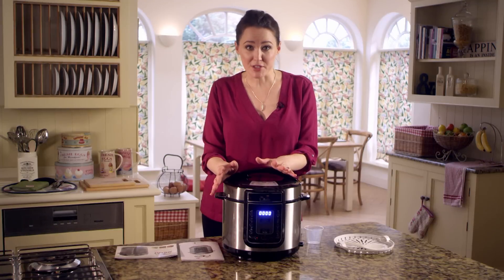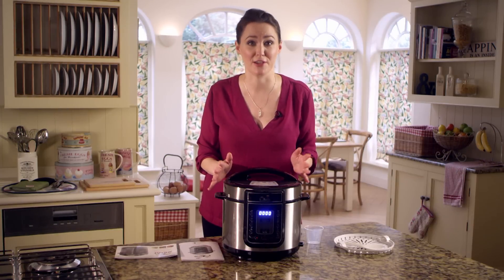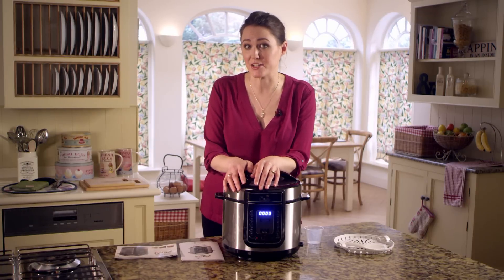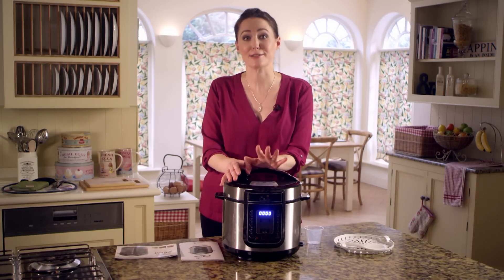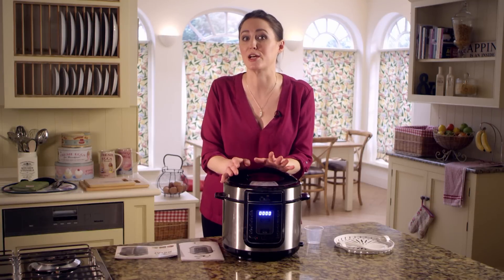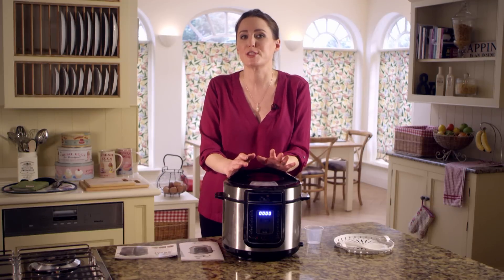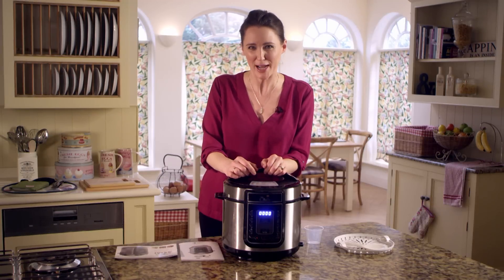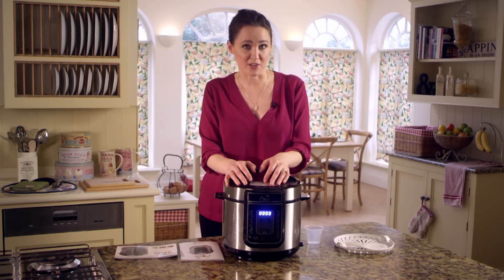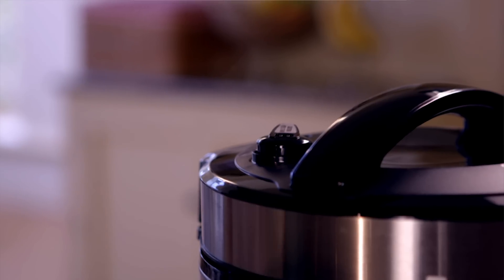One of the amazing benefits of using your new Pressure King Pro is it cooks up to 90% faster than conventional cooking methods and therefore has greater nutrient retention compared with steaming or boiling. Once your food is cooked, the Pressure King Pro will beep to let you know it's done and automatically switch to keep warm mode, so your food stays hot and perfectly cooked for up to 24 hours. You'll see this on the screen. To switch off the keep warm function, just press cancel.